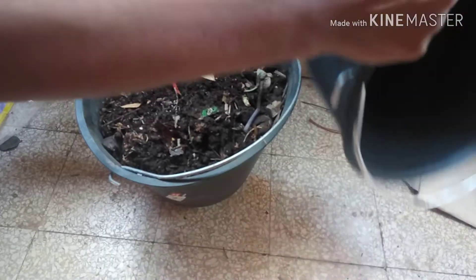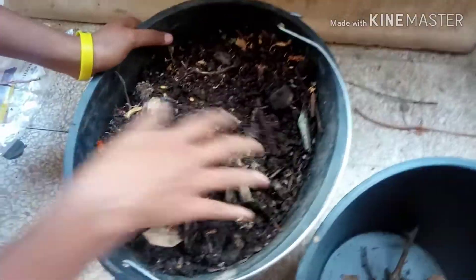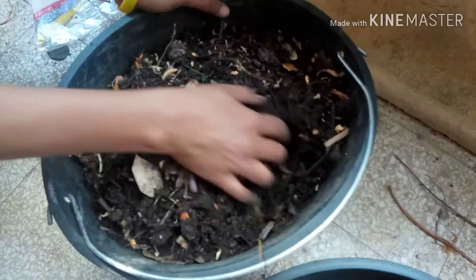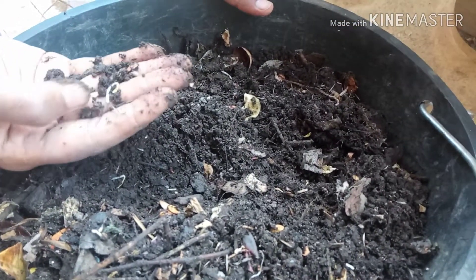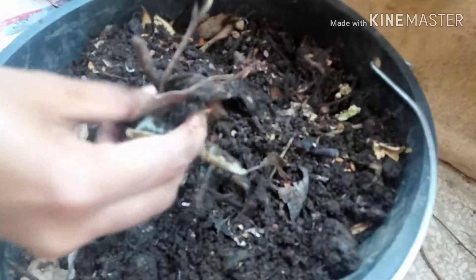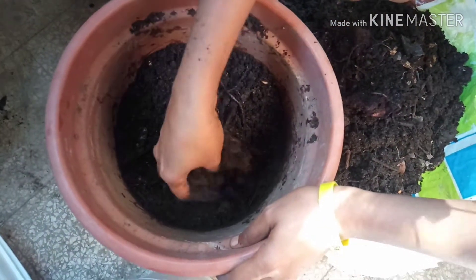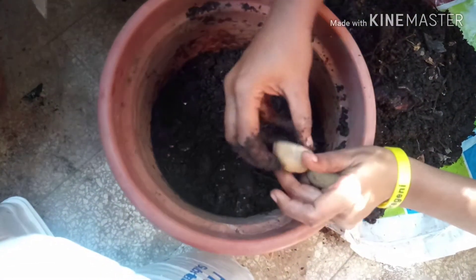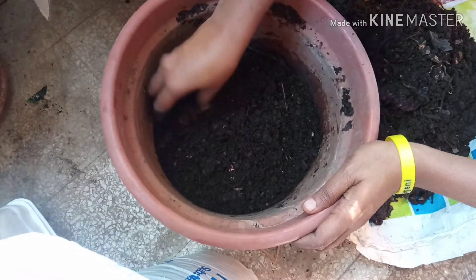When it decomposes completely the quantity reduces to half. This amount of compost is from two buckets — I put them together once the quantity went down. This bucket is still composting, it's been less than a month. The art of nature is very interesting — it doesn't decompose seeds. In three months my compost became ready. I am planting my potatoes directly in the compost without any soil as an experiment — I want to check the results and will share updates.